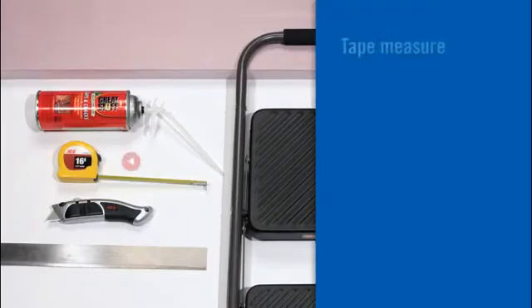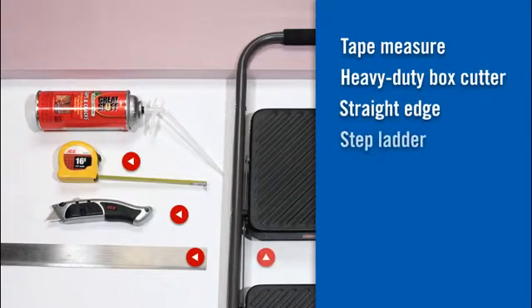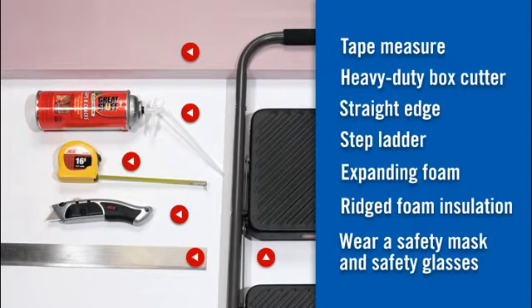What you'll need is a tape measure, a heavy-duty box cutter, a straight edge, a stepladder, expanding foam, and rigid foam insulation. You'll also want to wear a safety mask and safety glasses.